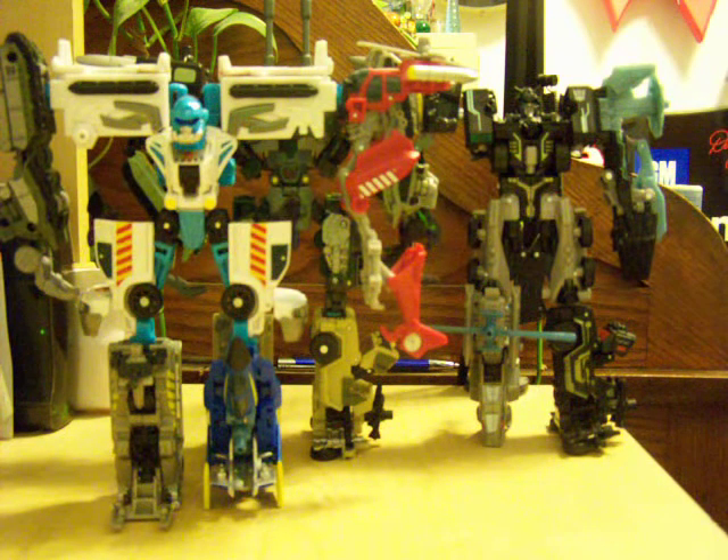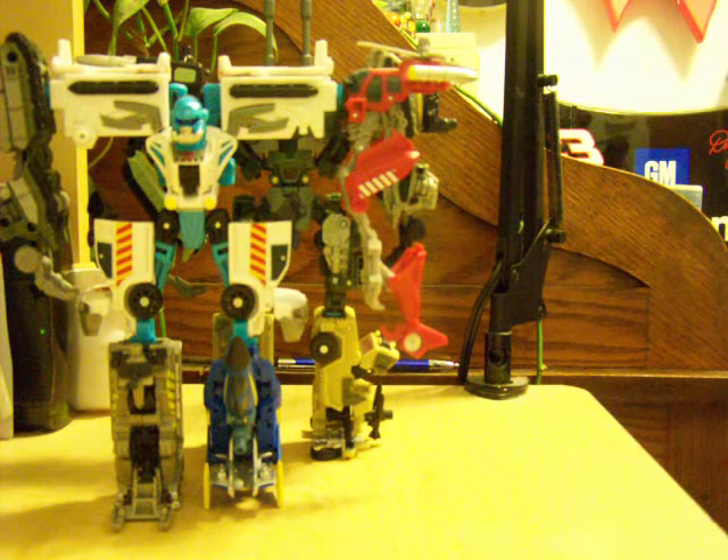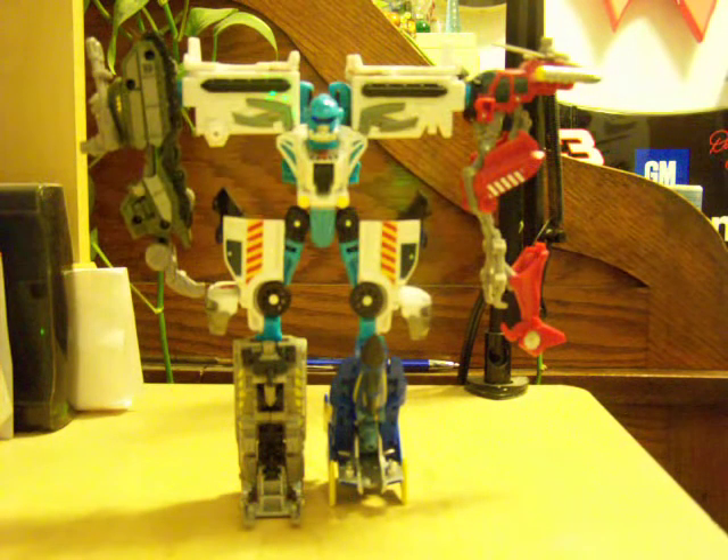I have actually not really put these guys to their full potential — I haven't put random arms on random people. But, out of the three that I have, I think I reviewed them in like highest to lowest: Bombshock would be number one, Crankcase would be number two, and Stakeout is number three.